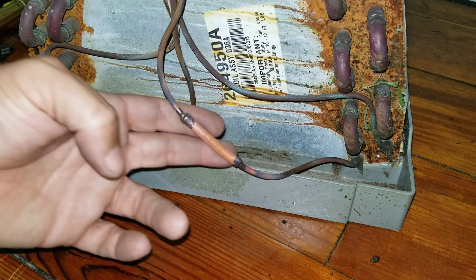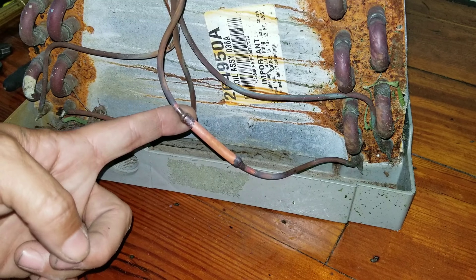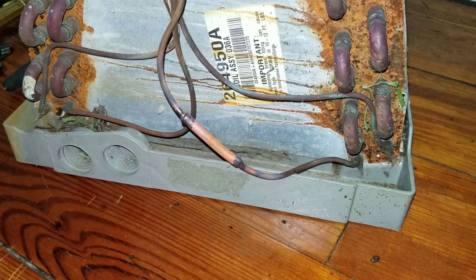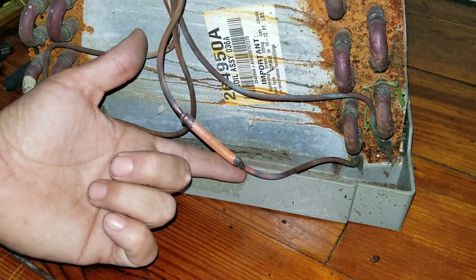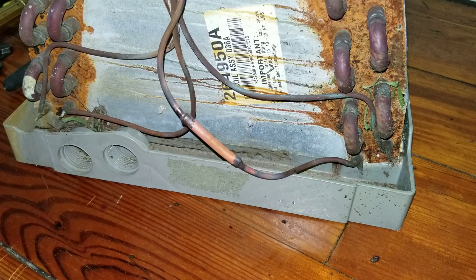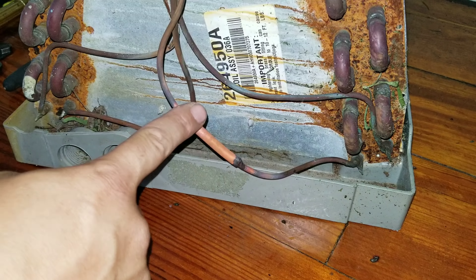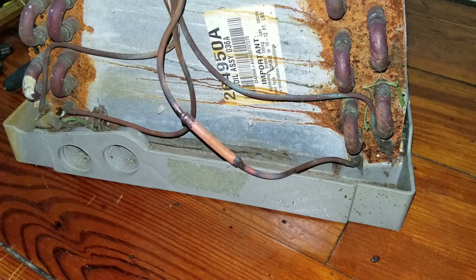Like I was saying before, I've also used this technique on TXVs on the equalizer tube, especially on horizontal applications in the attic where the sensing bulb and the equalizer tube are mounted on the suction line, which is right up against the drain pan in the bottom of the unit. Rather than having to pull the entire evaporator coil out to do that repair, I will sleeve that tube — that eighth inch tube — just like this, no different. So it makes it a little bit easier for me without having to pull the entire coil out of the pan.